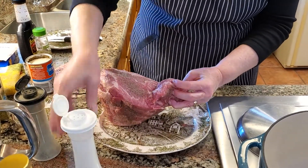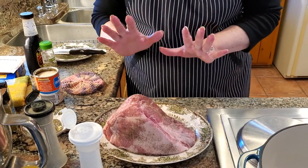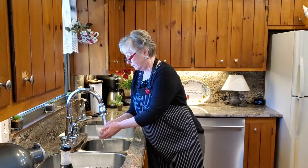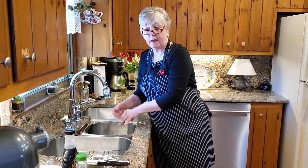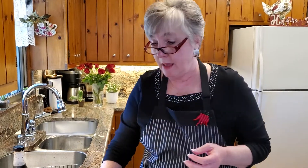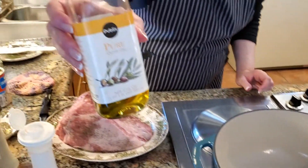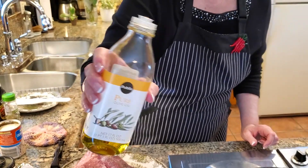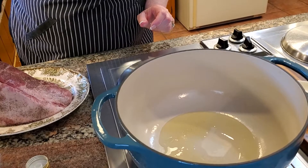If you notice, I'm sprinkling the oil kind of high off the roast so it gets all over everything. Let me wash my hands — I have a sink here of warm sudsy water, which I always keep handy when cooking. The light olive oil I'm using here is strictly for sautéing and has a higher burn temperature than regular olive oil. There's probably a tablespoon and a half in the pot.